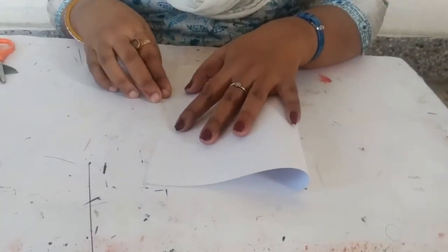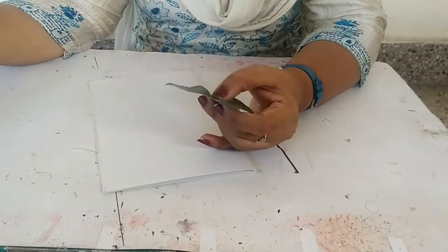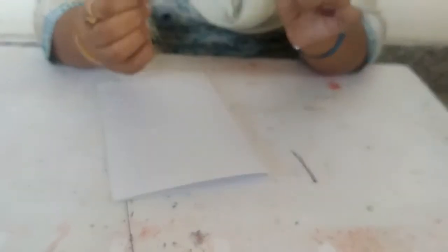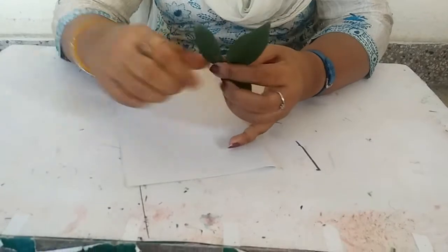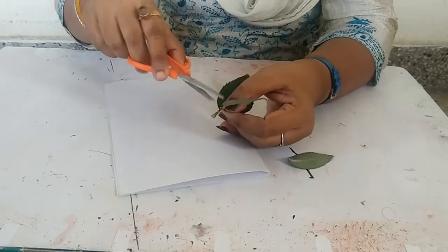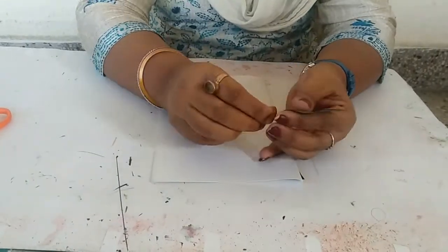Let's start. First, fold this A4 sheet equally. This is our fold. Now, you have any leaf. Suppose that I have this rose leaf. You can also use a leaf from any plant — you can use it. This is a rose leaf I already used. If you don't have one, you can also draw some leaf shapes. Now you can cut these three leaves. This is a single leaf which is a big size. Now this is our single leaf.